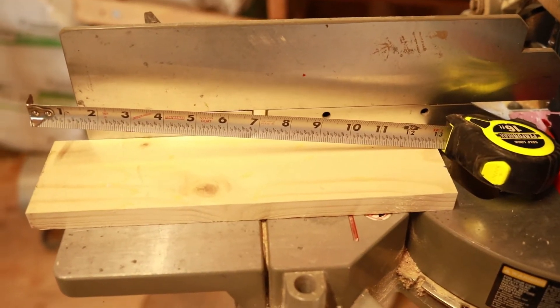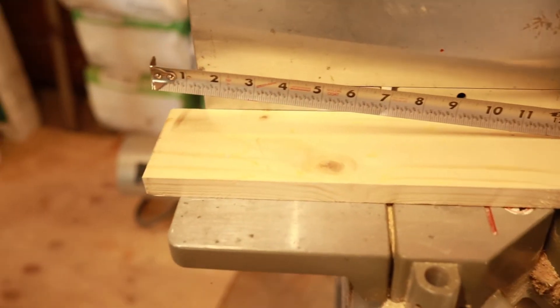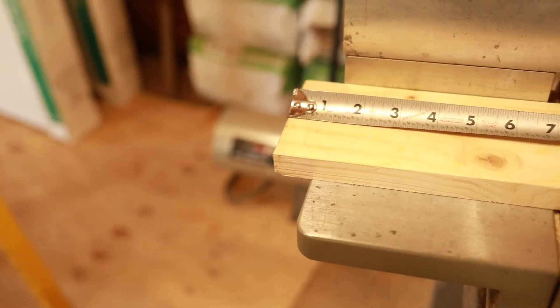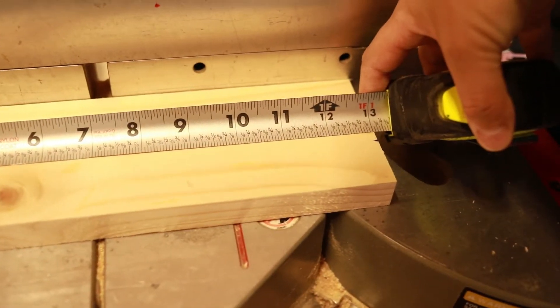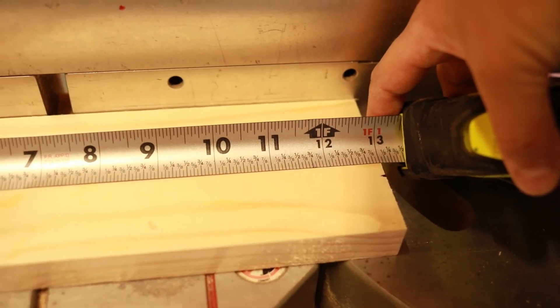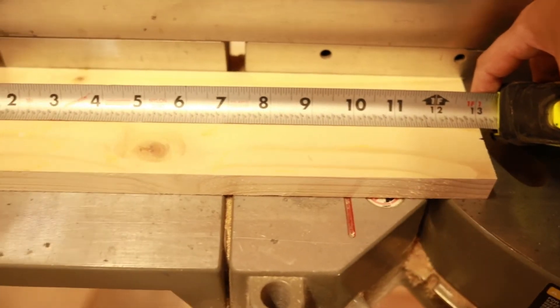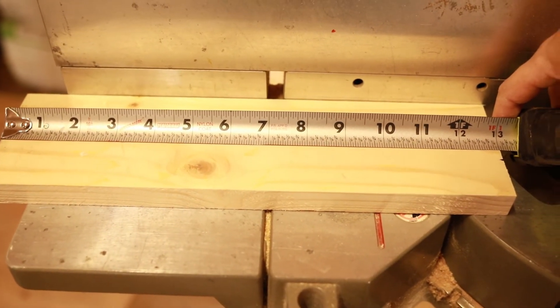I made my cut — honestly it's super hard to do this while holding the camera and running the saw. As you can see, I took my own advice and got exactly 13 inches, which my husband and I call 'dead nuts.' Now I'm gonna do it again because I need two pieces.